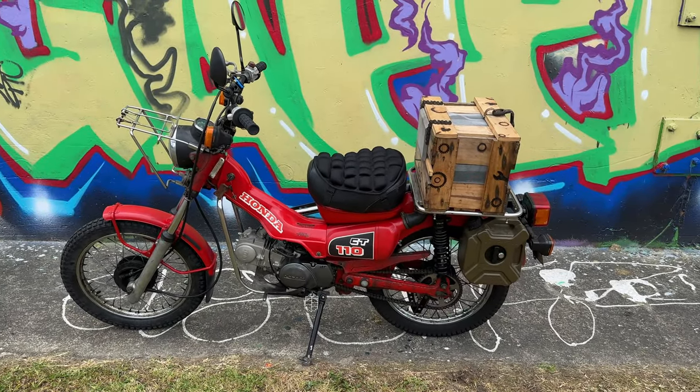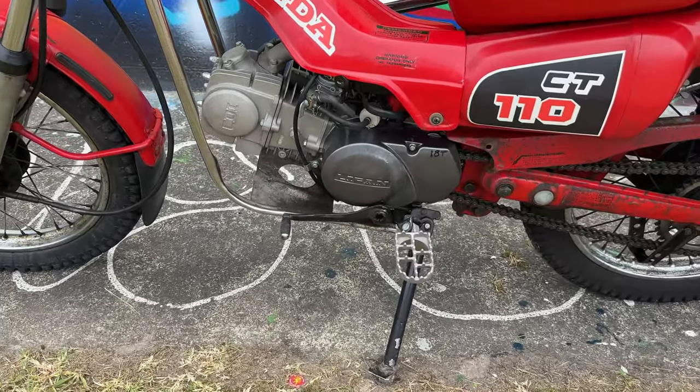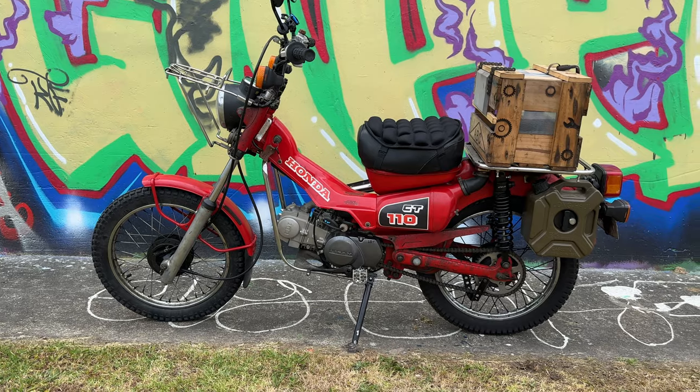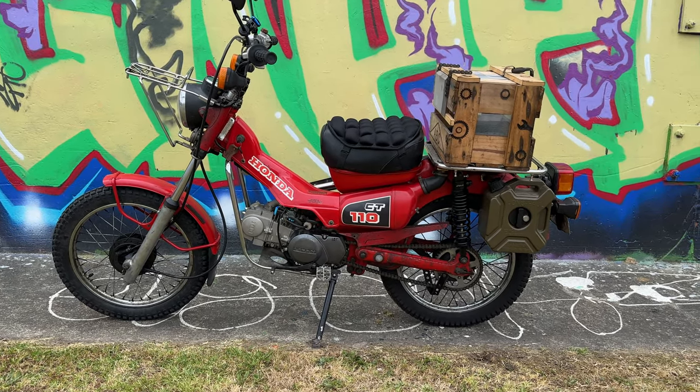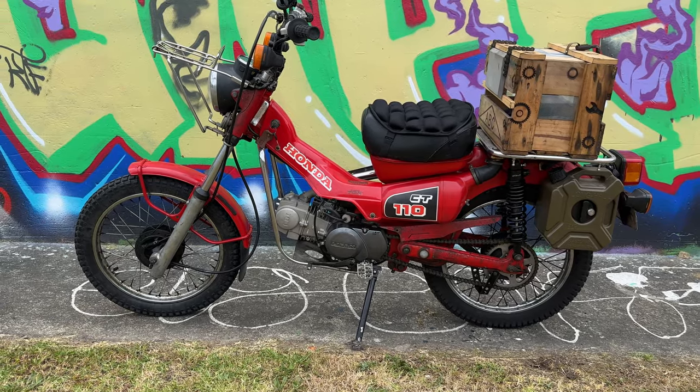Welcome to this episode of Small Bike Stuff. This one here is unique because it's got a couple of modifications and it's also been repowered with a Chinese Lifan 125cc engine, which is a common topic of conversation with Honda CT110 and CT90 owners. So let's get into it and have a talk about this bike.